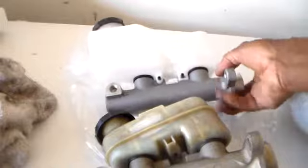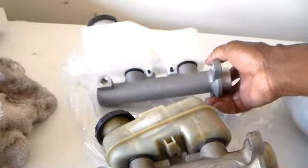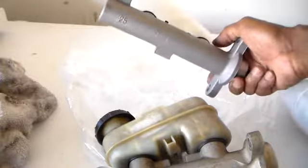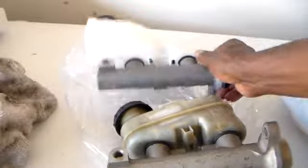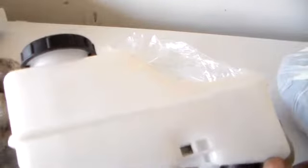We have our new brake master cylinder here from AutoZone. They were asking me about whether or not the vehicle had traction control — a traction button — and I didn't see one, so they gave me this one. I made sure the lines matched up and everything looks fine, including the connector. It has a different type of reservoir container.